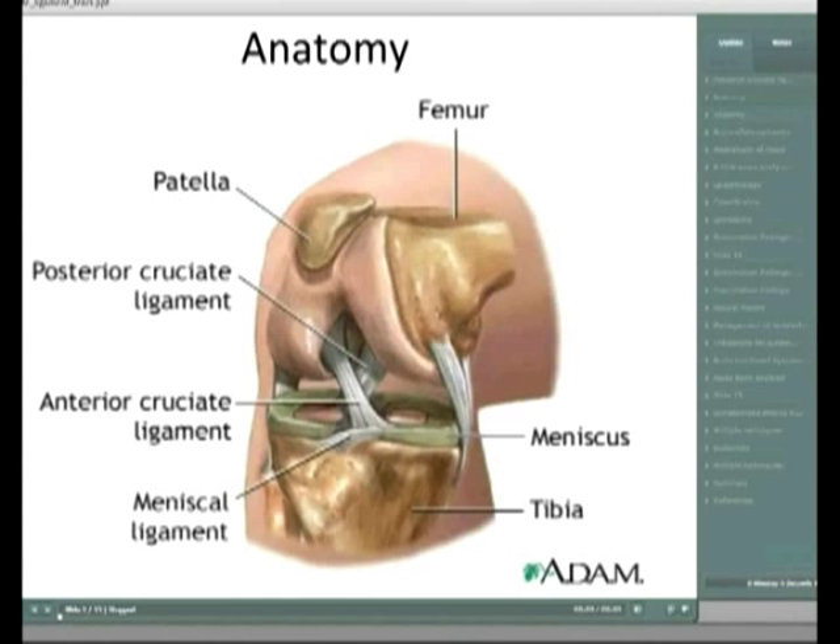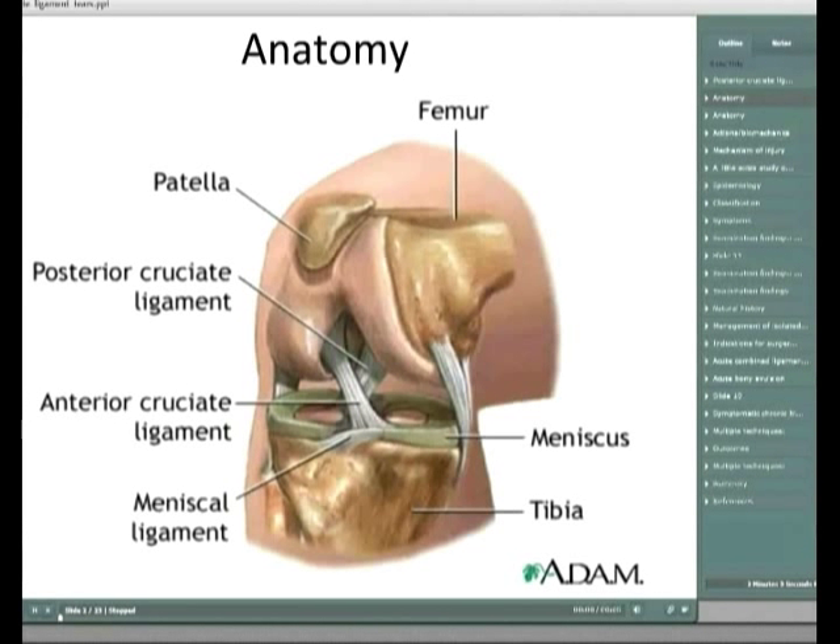It goes back to just down in the posterior rim and the tibia in that posterior sulcus. And again, it's got two bundles - the anterolateral and the posterior medial - in contrast to the anterior cruciate ligament, which obviously has AM and PL bundles.